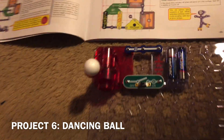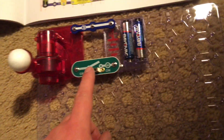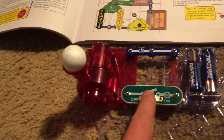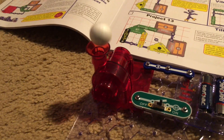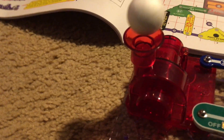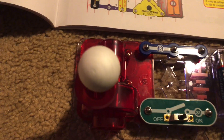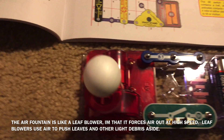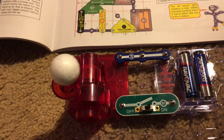This project is very unusual. Project six is dancing ball. I'm going to turn on the slide switch and watch the ball carefully. The ball vibrates, rolls around, and even seems to levitate itself above the funnel. This is an air fountain and it's blowing air out of the funnel and holding the ball up above it. That's pretty incredible. It's possible that the ball might eventually fall off, but if the airflow is steady, it should stay on for a while.